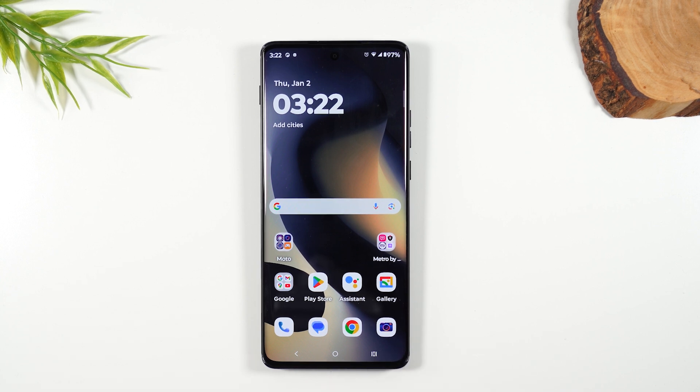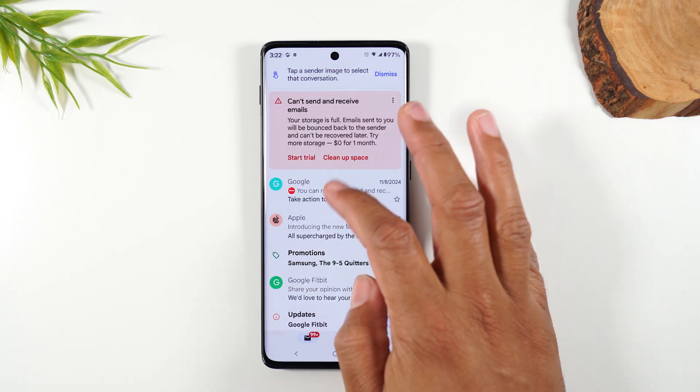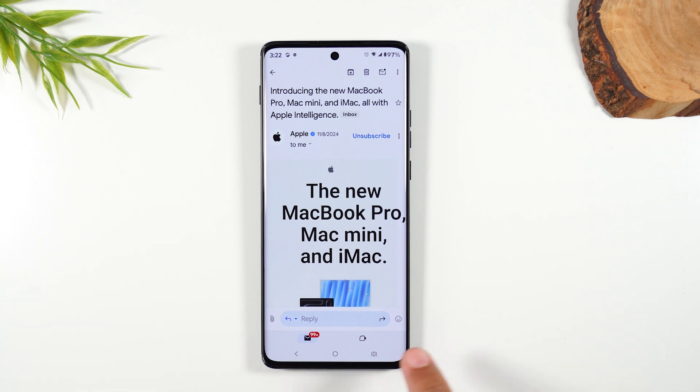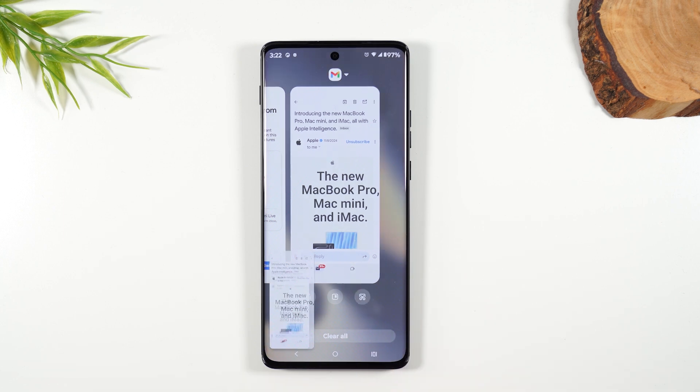Let's start with a screenshot — this is super easy. Motorola has just made it so easy to do this. I'm going to open up a regular Gmail, go into any email, and let's say I want to take a screenshot of what I see on screen. I'm going to tap on the recent apps button in the bottom right corner and tap on this button here to take a screenshot.